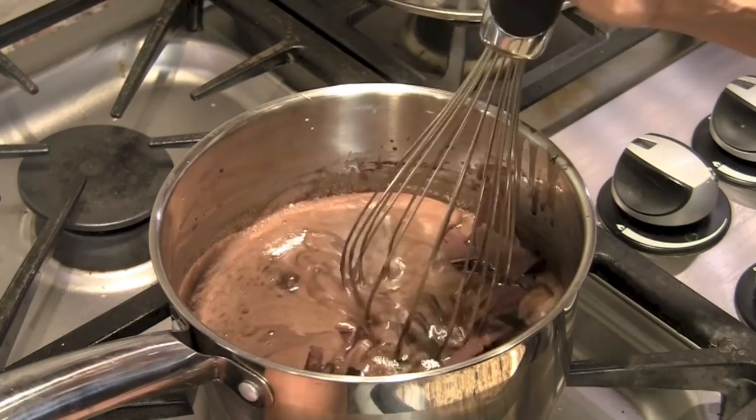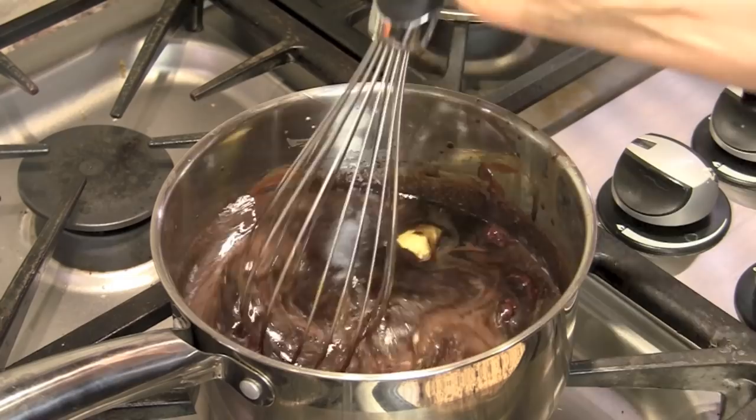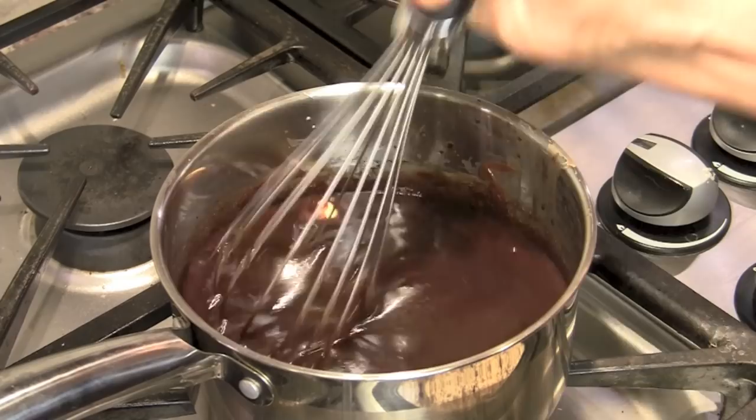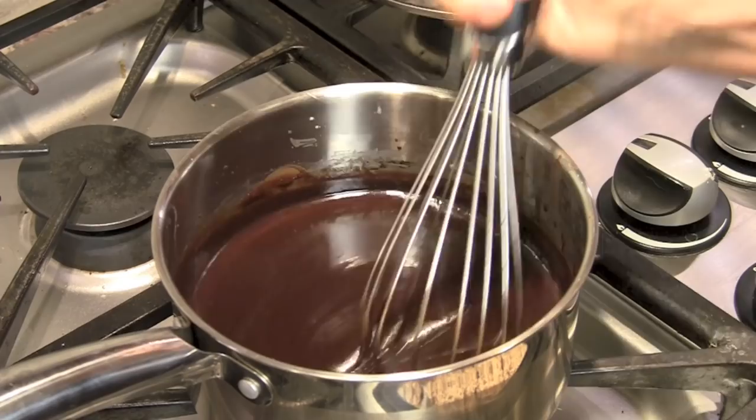And that's really all there is to this — it's very simple and very quick, and it makes some really nice chocolate. You can see it's starting to get a little thicker, and there's just a little bit of butter left to mix in, which is going to give it some nice creaminess and richness. As this cools, it will thicken up even more. Look at that — oh my gosh, it's looking incredible.